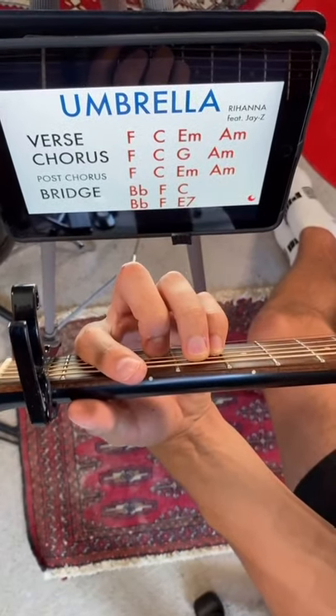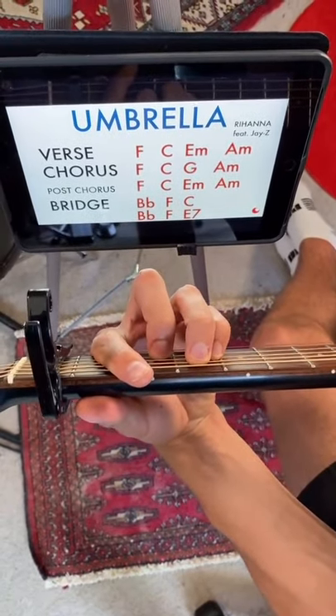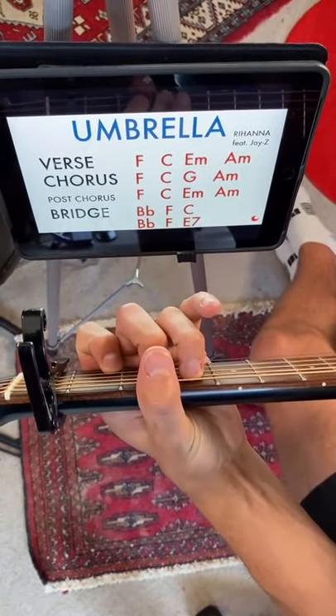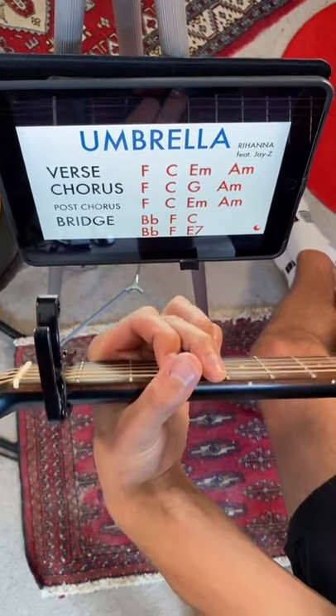So the chorus is basically the same thing, except we're going to swap out that E minor for a G. So we're going to go F, C, G shape, A minor.